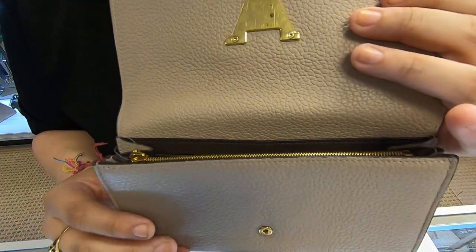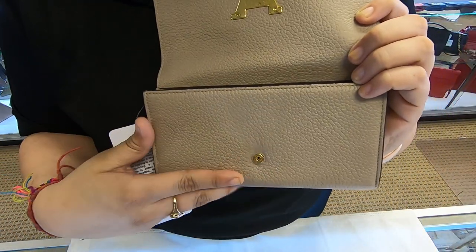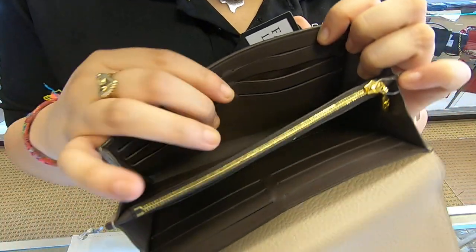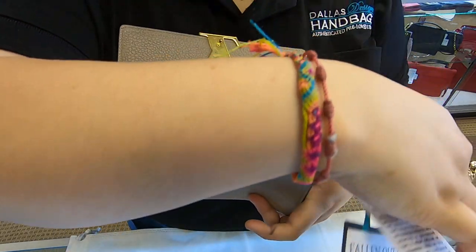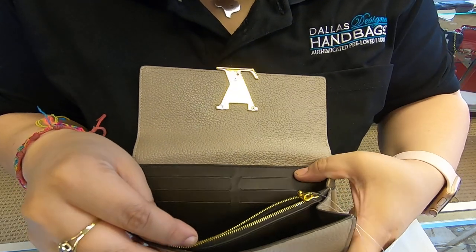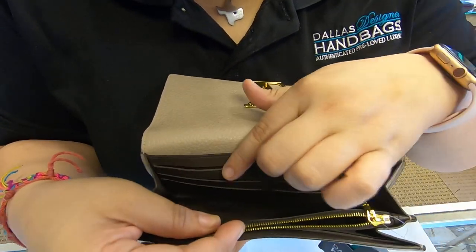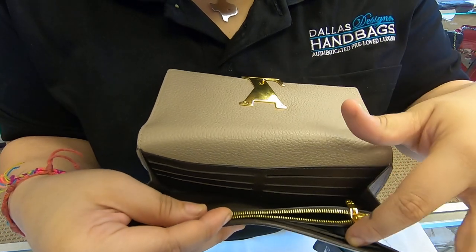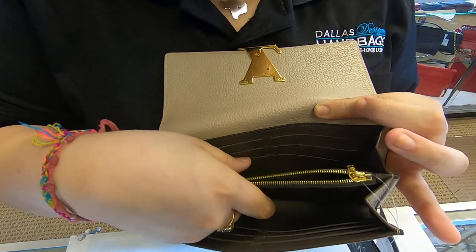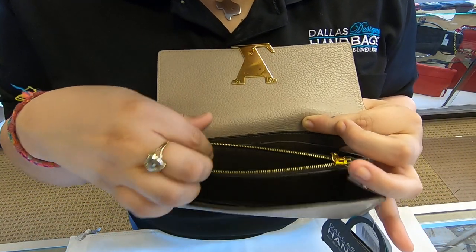Once you open the flap, you don't have any compartments here on the front — you actually have them towards the back. On here you do have six card slot compartments, and you also have the maiden stamp. You do have a zipper pocket here on the top, and you have an extra six card slot compartments towards the back, so you have twelve in total. You do have room to put your cash — two compartments for cash and your coins in the middle.